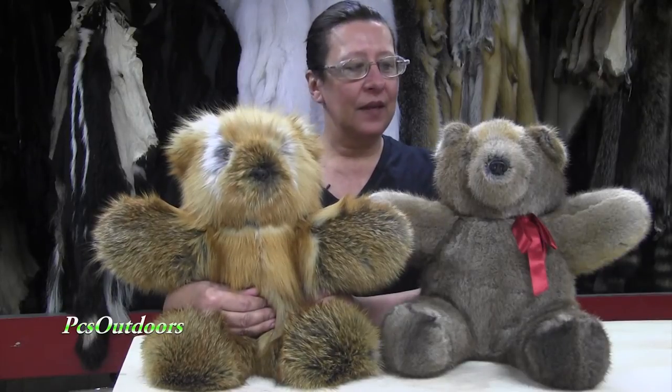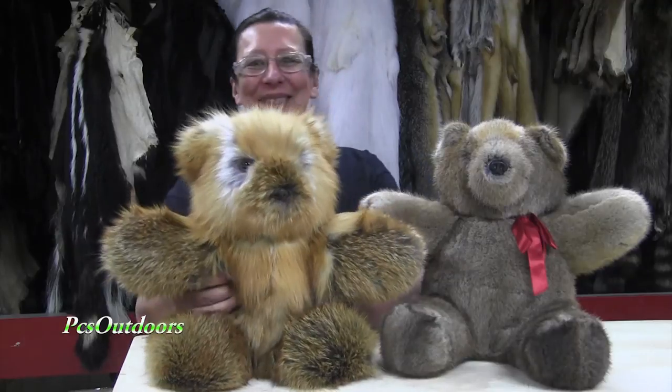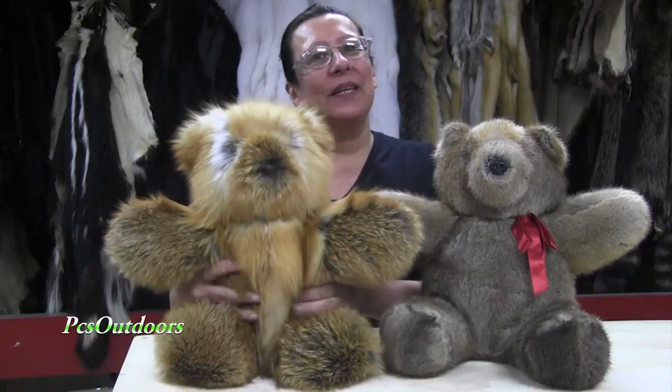We make our bears out of all of our furs. We have red fox, gray fox, muskrat, possum, raccoon, beaver, and skunk. I enjoyed creating these bears, and we hope that you enjoy giving them a home. Thank you.